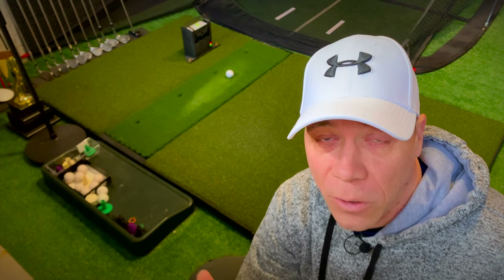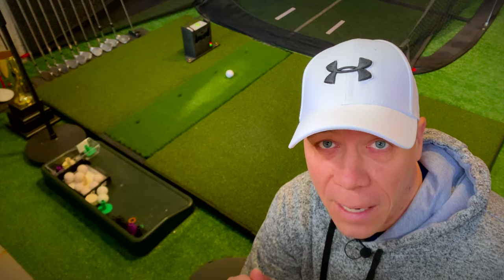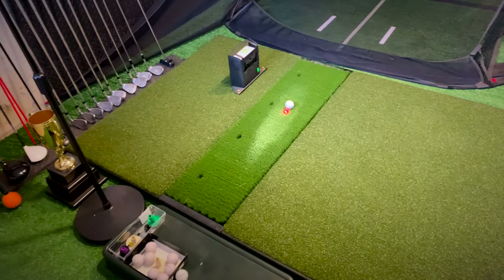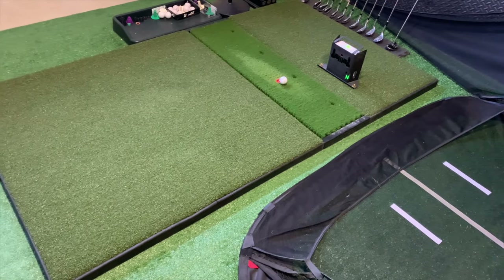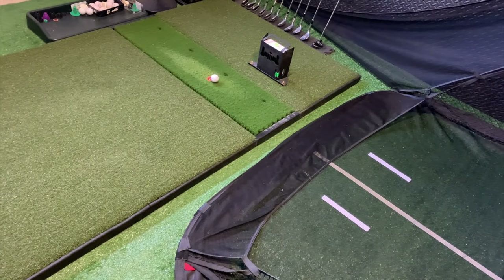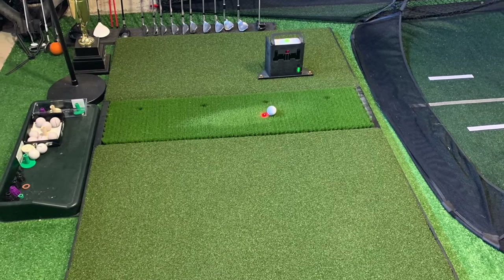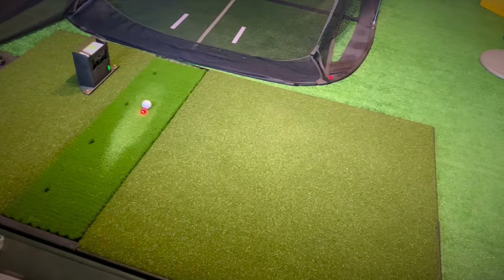So I switched to what I have now: the Fiberbuilt Studio 4x7 Grass Series mat. This mat is supposed to be the best on the market for ease on the joints, and I've been quite pleased with it. As an added bonus this mat never moves — its base is so heavy and stable that it never slides. You don't have to put carpet grippers underneath. It stays exactly where it's supposed to. Also, if you're a SkyTrak user, the SkyTrak can sit right next to it level — you don't even need the leveling feet. I'd recommend it to anyone looking to get a new mat.